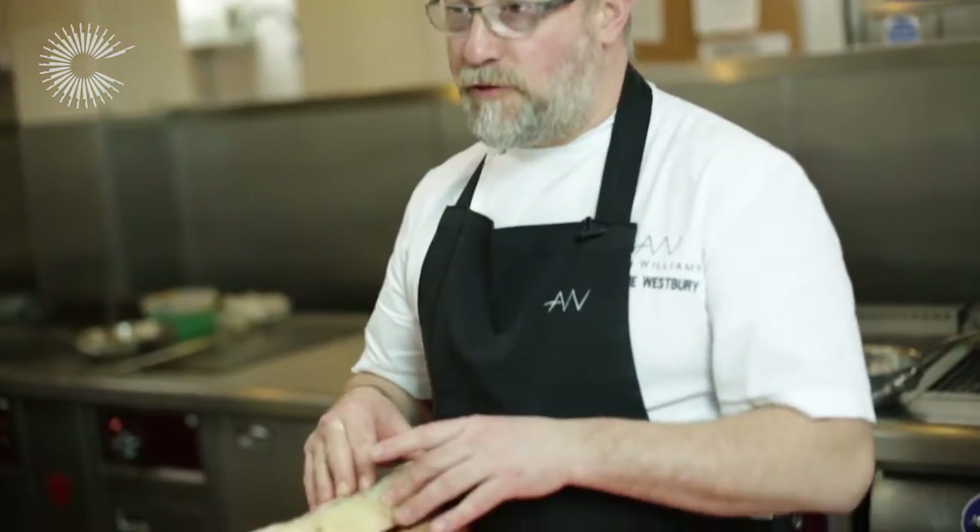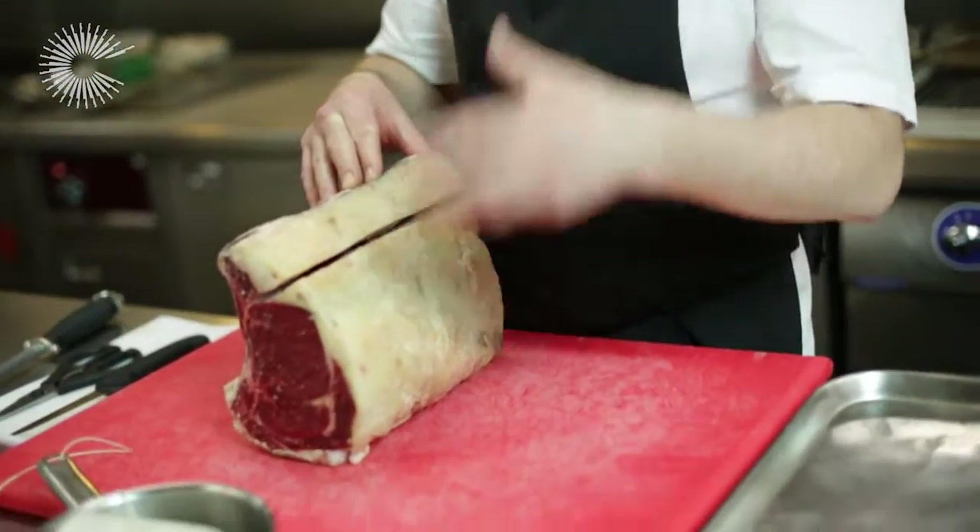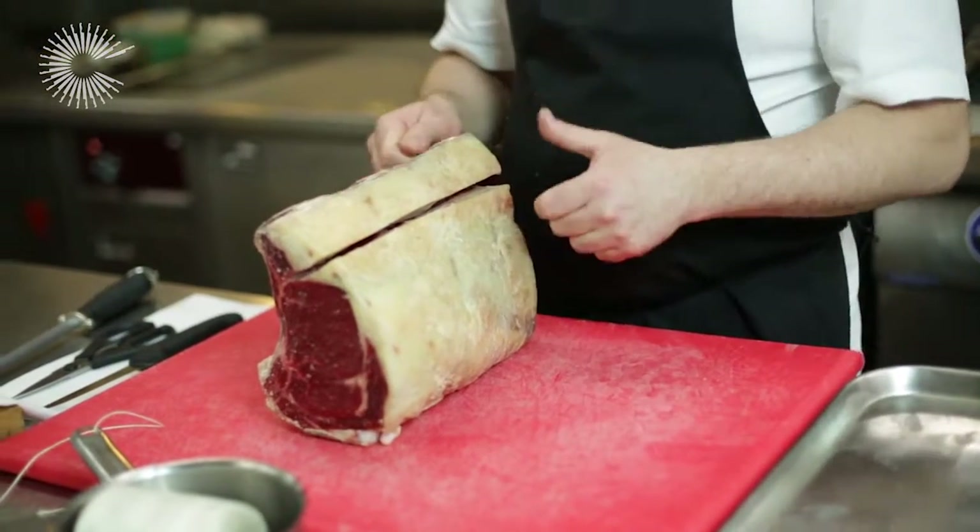I'm going to show you basically how to take the meat off of the bone, what I do with some of the fat, and also how to tie the meat before we roast it.